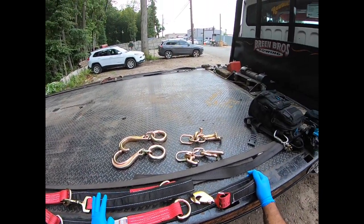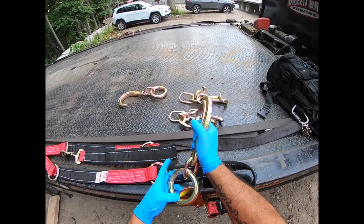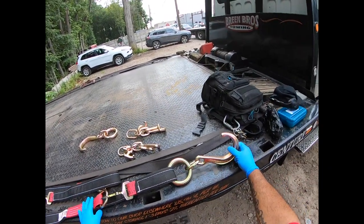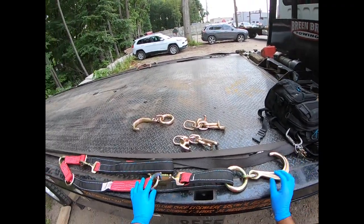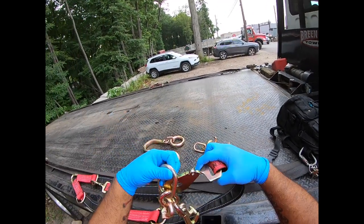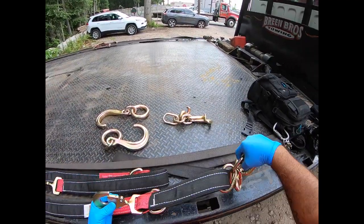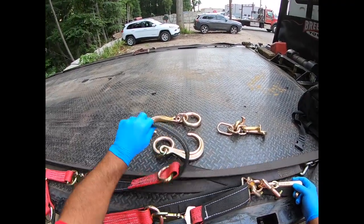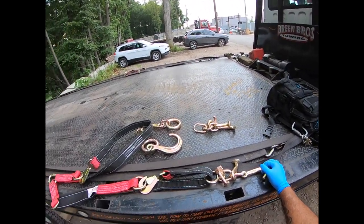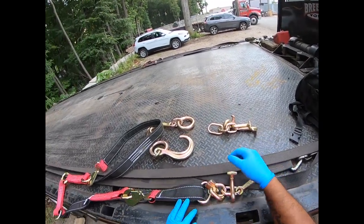With this setup, if you need J hooks you simply feed this through and latch it here — now you have a J hook bridle to hook up to the control arm. You can also take that out, put a cluster on, and now you have a cluster setup. This is a multi-function tool. So you have your axle V bridle, you have the cluster, and you have the J hook — that's three in one.